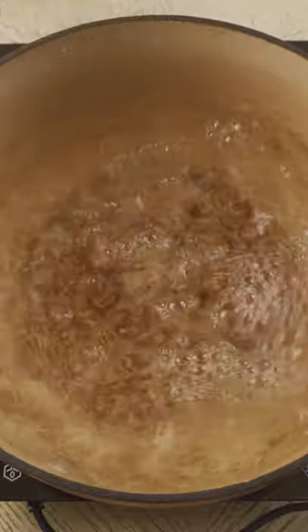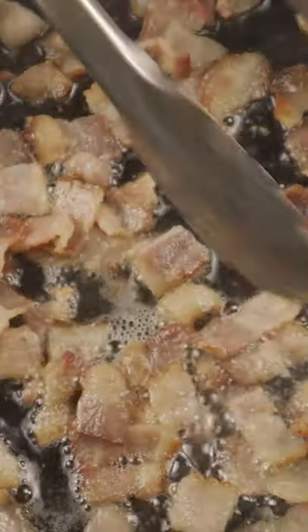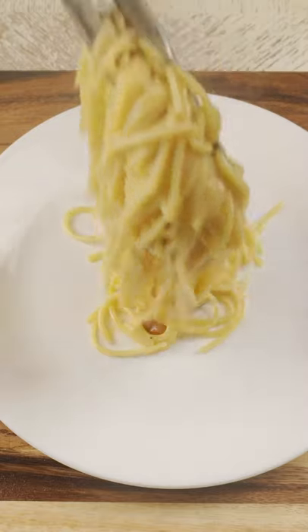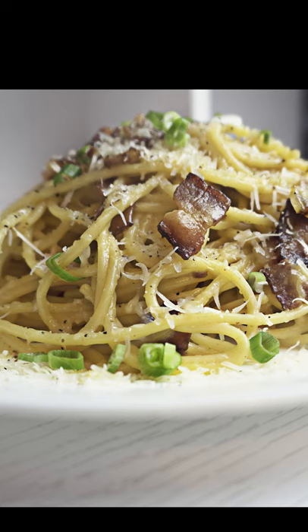Oil some water, make some pasta, add salt and one tablespoon of olive oil, then add your bacon. Once done, turn off the heat, add the pasta, add the eggs, and mix continuously — don't stop, you don't want scrambled eggs. Add a little pasta water to make the sauce thicker and creamier, and you're done.